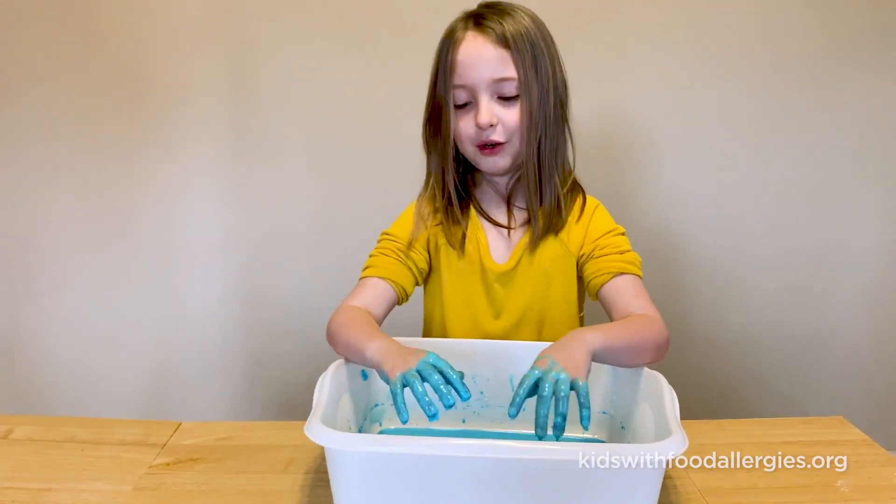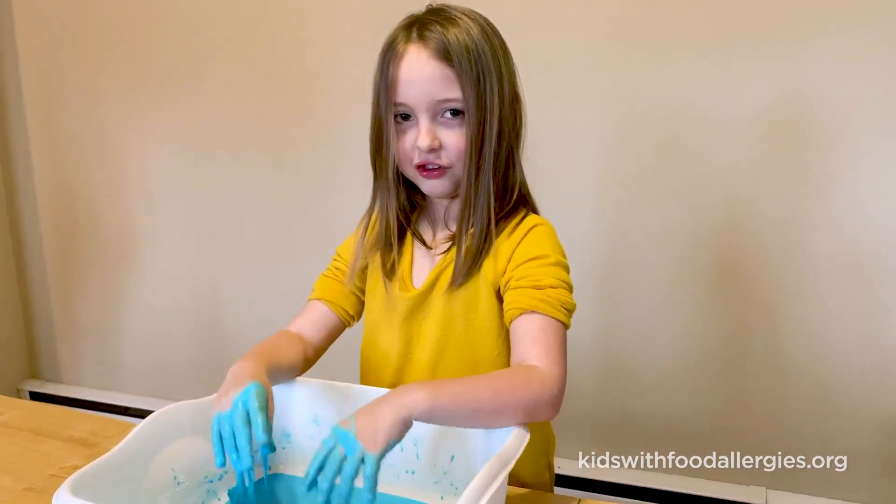Okay, this is super gooey to play with and super fun. This is Elena. Let's get out!